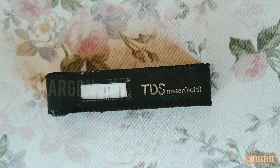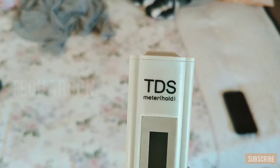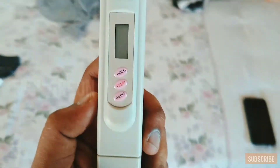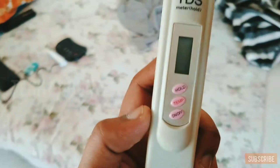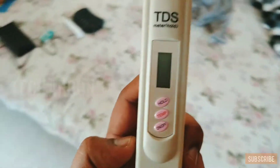A TDS meter is something with which we can identify the TDS of your normal home water. This is the TDS meter. It has a logo that says TDS meter, and there are three buttons: a hold button, a temperature button, and an on/off button. The temperature button shows the temperature of the water, and the hold button locks the TDS reading on the display after measurement.